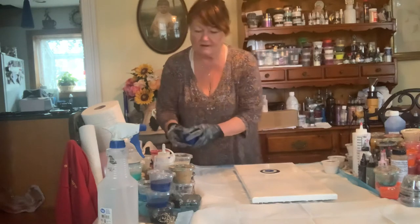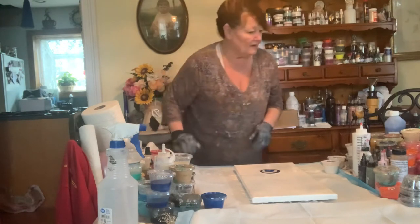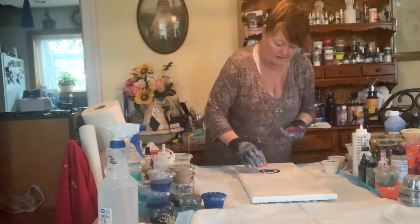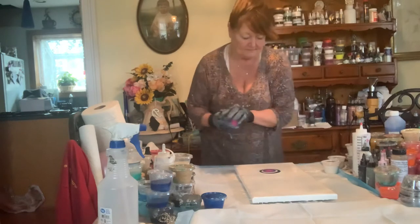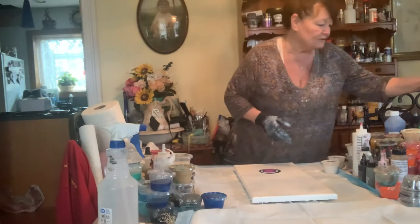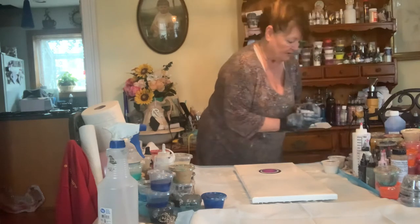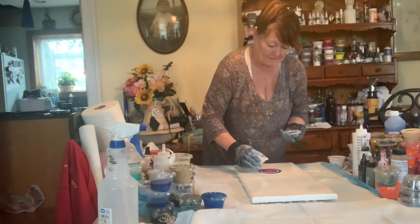Maybe I'll throw a little bit of pink in there — let's see what we've got. Oh, that's a good pink, I love this one! I couldn't even tell you what it is — oh, the Color Art colors — they're amazing. I'm trying to keep it somewhat simple; I have a tendency to use too much paint. Maybe just one more pearl color — pearl violet, pearl blue. Look at that ring already!